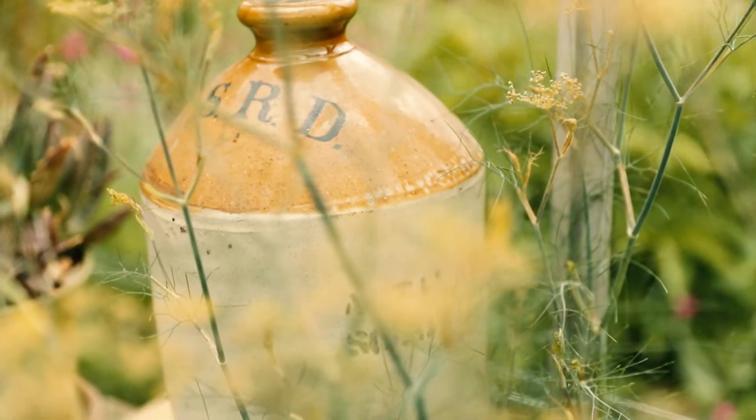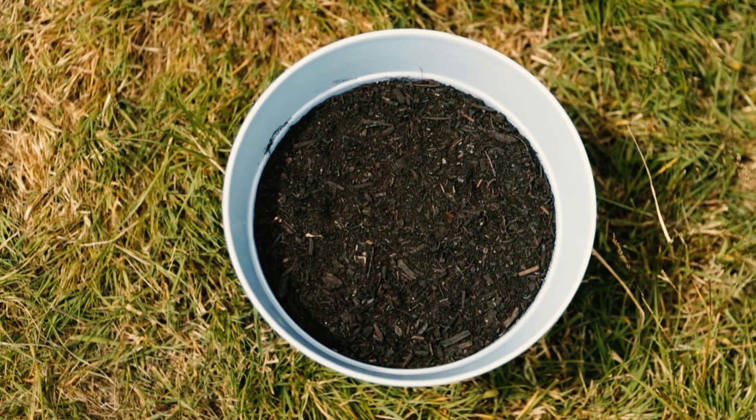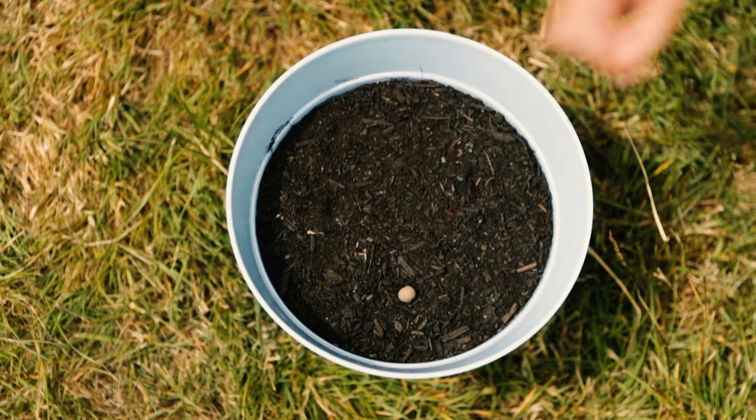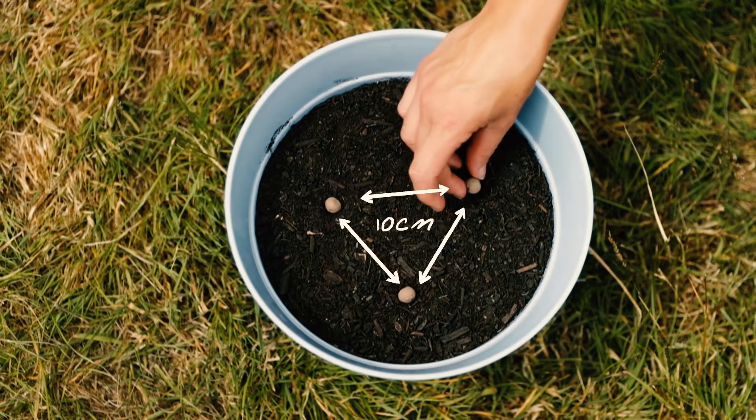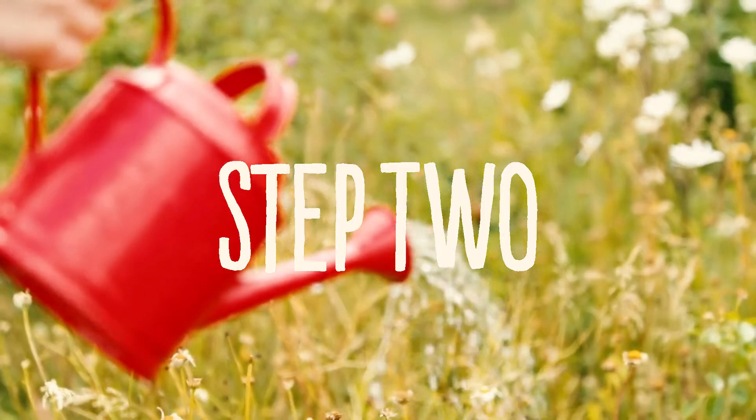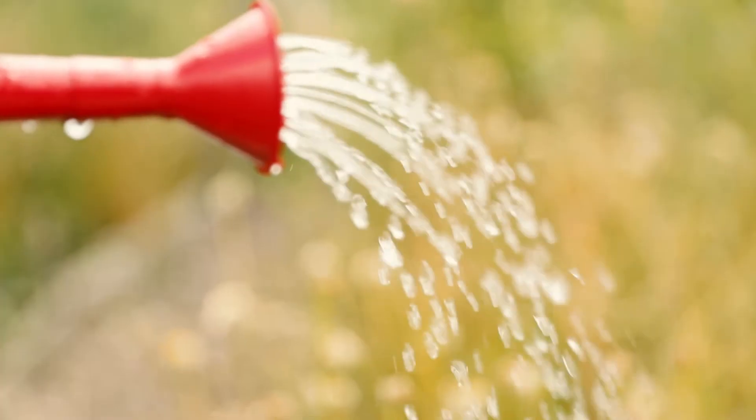And here's how to use them. Step one: place them on bare soil in spring or in autumn, leaving about 10 centimetres between each of the seed balls. Step two: water them well in the first few weeks to get them going.